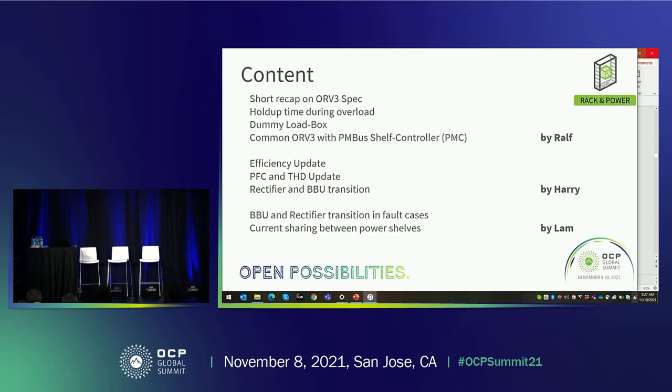I will start with a short recap of the V3 spec, followed by a new requirement we call hold-up time during overload, or DESIGN2. Then I'll show our activities on the design of the dummy load box, and end my part with an overview of the common V3 PMC — the power shelf controller — with I2C and PMBUS communication.